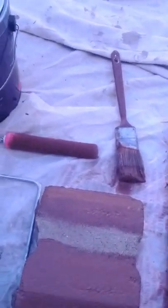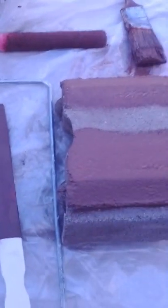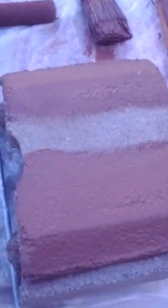This is part two of the video testing the deck-over paint release color. This is the concrete block that we started with — a very old concrete block.